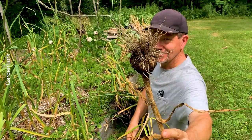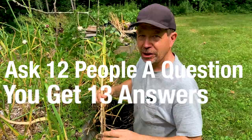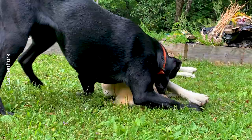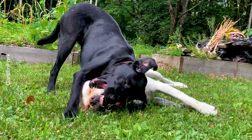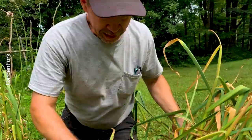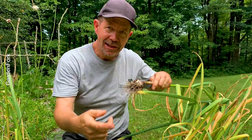People leave the soil on, people clean it off. You ask 12 people a question, you get 13 answers, right? The plastic crate has a bunch of holes in it. Previous years I've tied these up with string, and I thought this year let's just put them in here and see what happens. Because that's what Garden Fork's all about - hey, let's try this and see what happens.